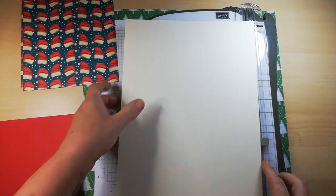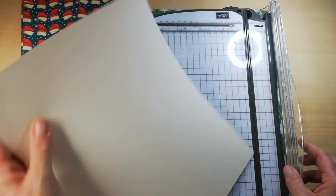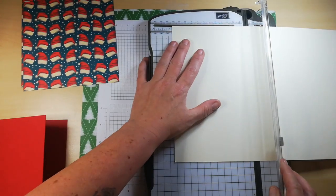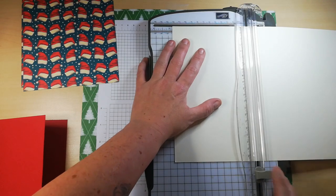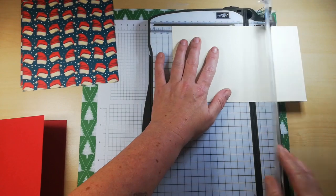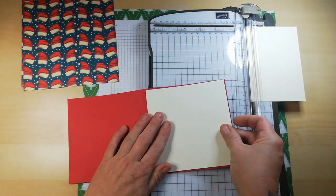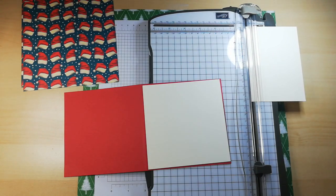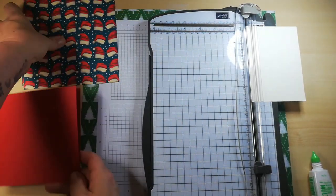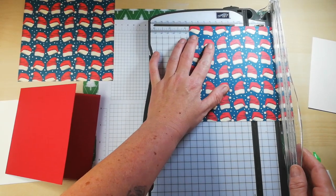The first layer is going to be 4 and seven eighths squared — that's for the front, giving a little border of an eighth of an inch. Let me cut my bits up first. The card front needs to be 4 and three quarters by 4 and three quarters.